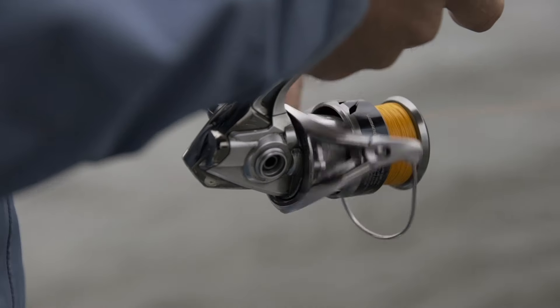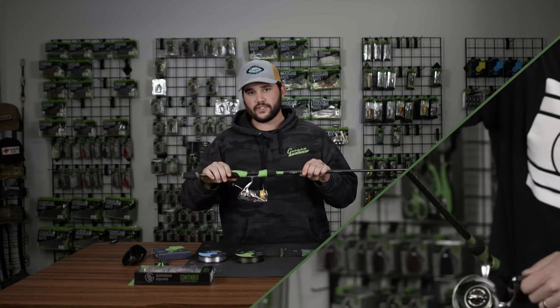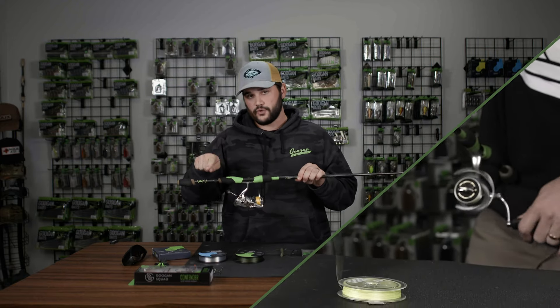The one thing about spinning rods is they are a little bit tricky to spool up. We've got other videos linked down below if you want to check them out on how to spool them up and how to tie the connecting knot to go from the braid to the fluorocarbon.